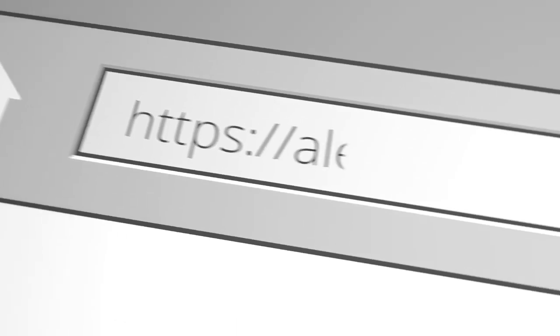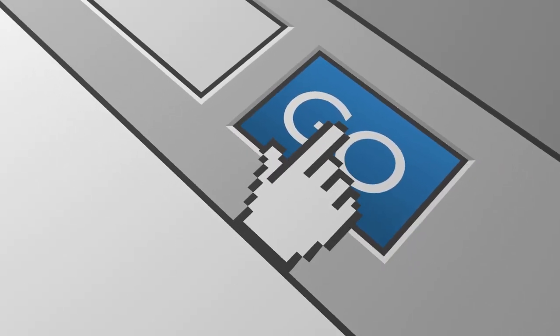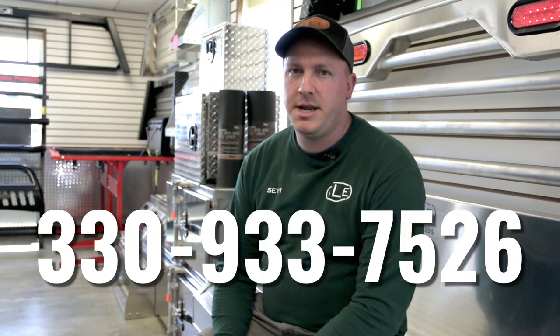Visit us online at aletruckbeds.com. You can check out everything we offer on there. If there's something you're looking for that you can't find, feel free to give us a call at 330-933-7526. Thank you.